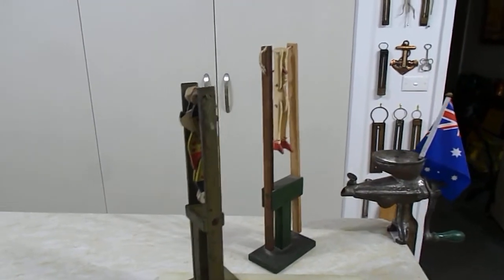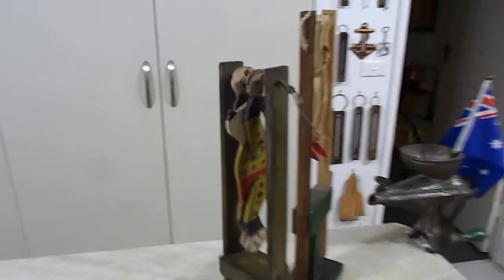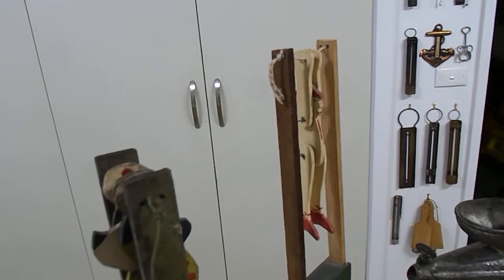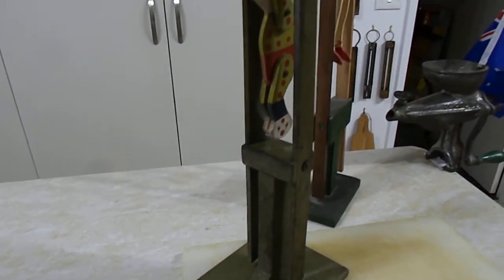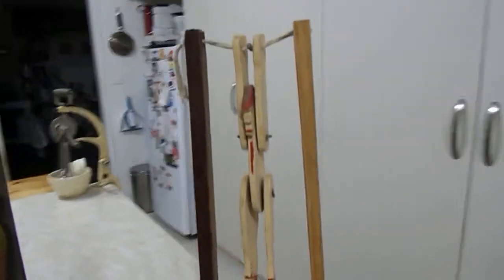G'day guys, Wayne and Judy here from Down Under. Some of you may remember back in the days where we used to get a bit of wood, a couple of sticks, and we'd make ourselves our own toys. These are two that we picked up — they're a little bit of a blast from the past.